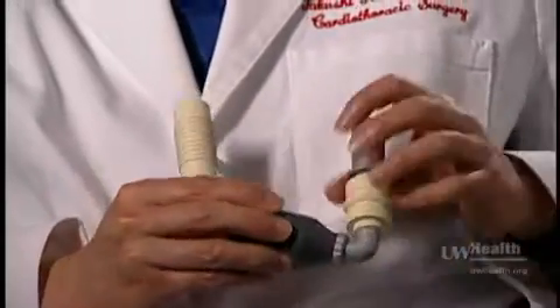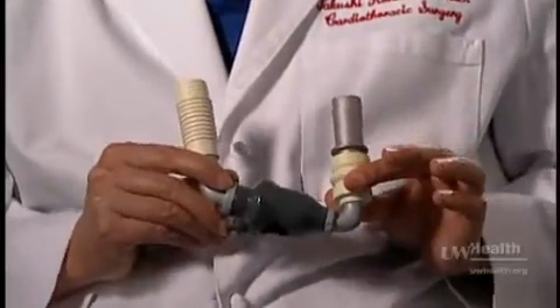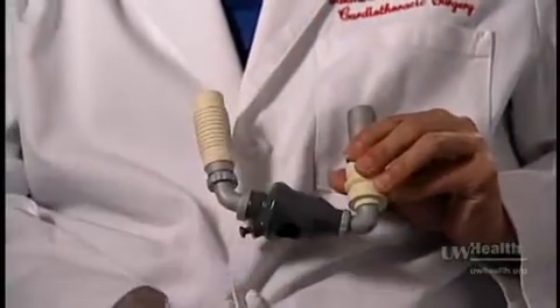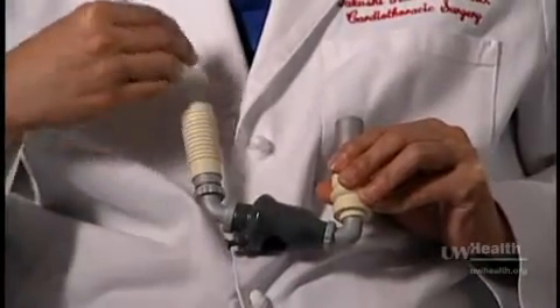What this does is there is a pump right here and it can pump the blood through this here. Normally the heart pumps right here, but if this device is connected to the heart, instead of the heart beating, one side is connected to the heart and the other side is connected to